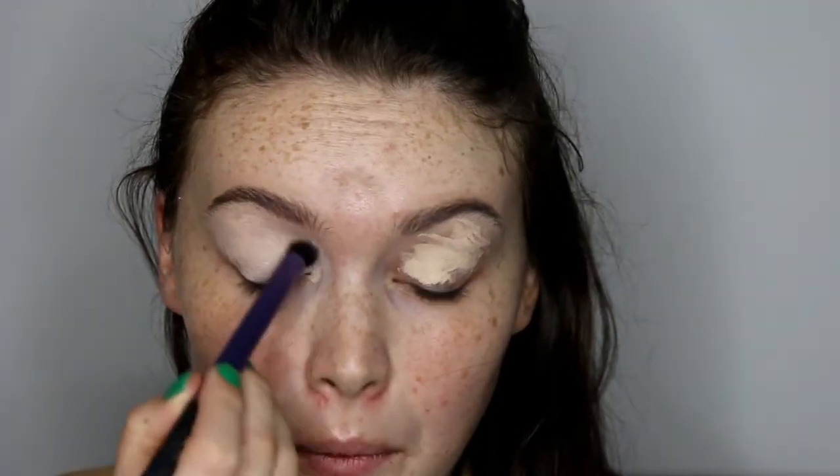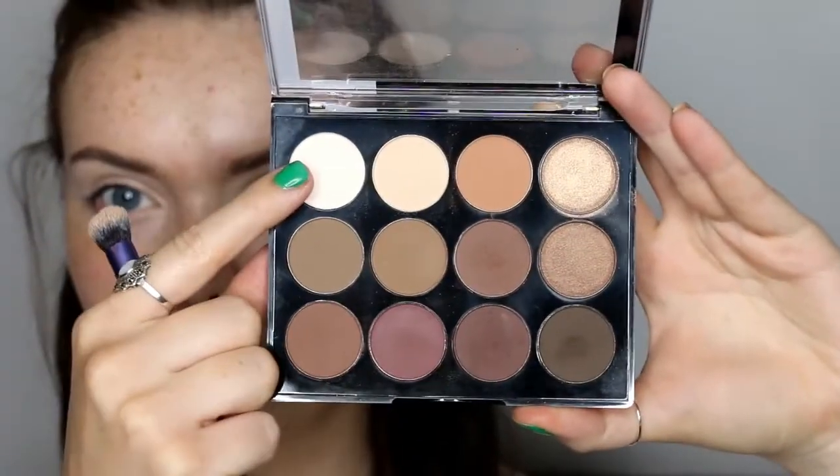I'm going to take my Collection concealer as my primer today, and the palette I'm using is the Nip and Fab palette. First of all I took a neutral skin tone shade just to set the concealer in place, then taking the more orangey shade to act as my transition. I'm actually using the brush from the ABH Modern Renaissance palette I recently got for my birthday — I did do one video on it. Considering it's a palette brush, I don't really like the palette itself, but this brush I've really really enjoyed.